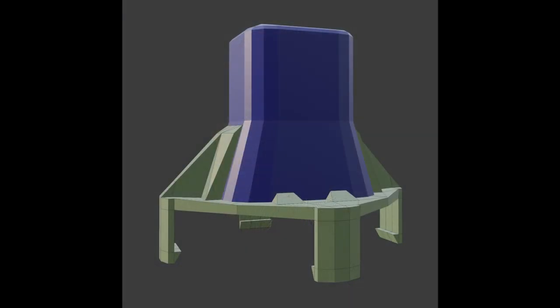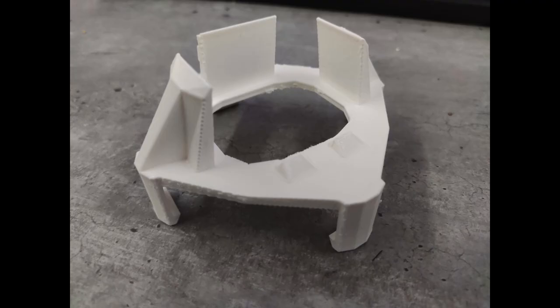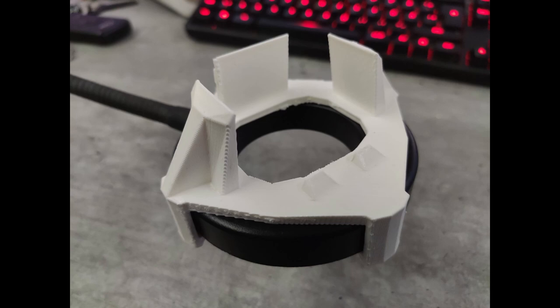I grabbed my trusty calipers, took some measurements of both the ring light and the webcam, and turned a simple idea into this in Blender. It's basically an adapter that attaches firmly to the webcam on one side and to the ring light on the other. After I was happy with the design, I ventured to my local library where they have 3D printers available for the public to use, and after three hours I had the parts ready, stripped off the support material, and snapped the whole contraption together.